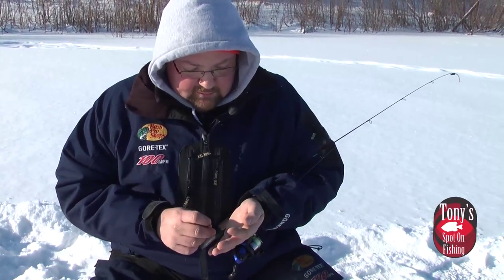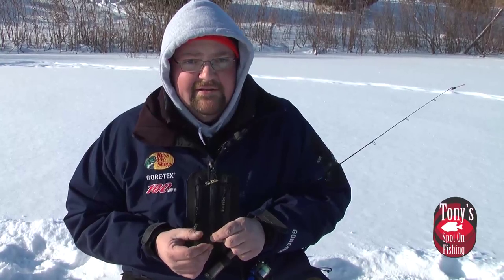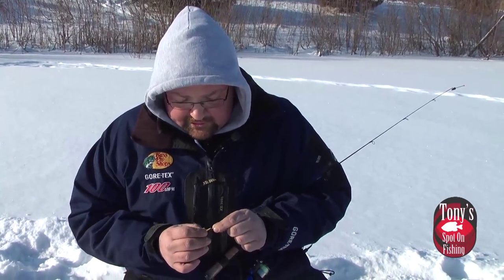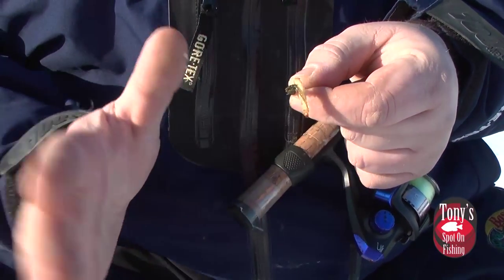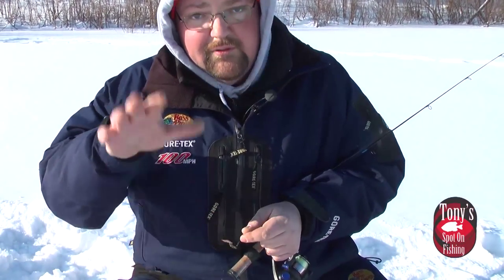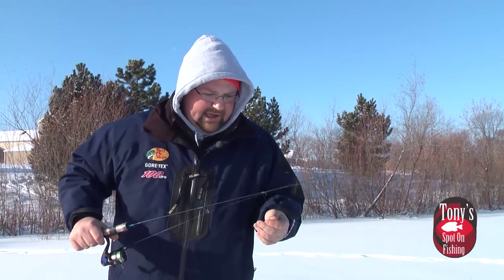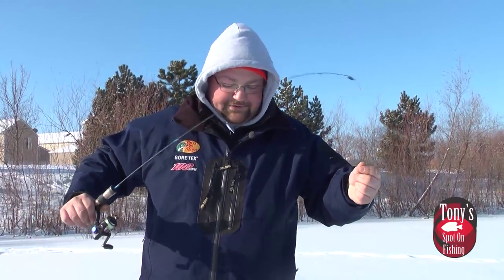A lot of guys ask me whether I run spikes or waxworms, and the answer is both. Early in the ice season, I generally have better success with a waxworm — it's got a little bigger profile. We just hook it right through the tail. This particular plastic has a little teaser tail, so when it's in the water it gives nice undulation and a little bigger profile to help bring those fish in. Your bigger panfish and even some bass will come up on a bait like this. Hook it single right through the tail for a lot of motion. Don't ball it up — there's not much gap on these little ice jigs and we want to keep that hook gap to actually stick these fish.